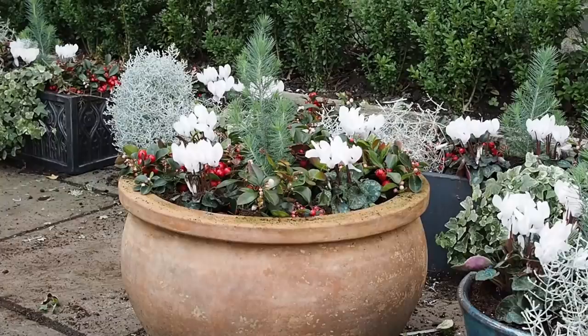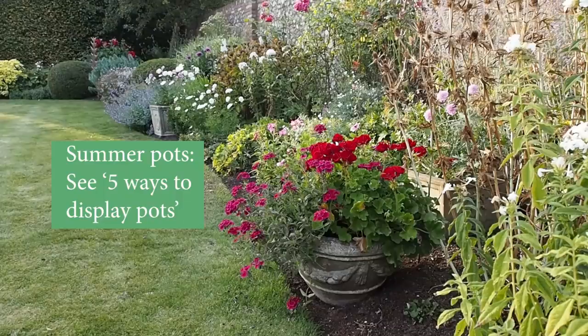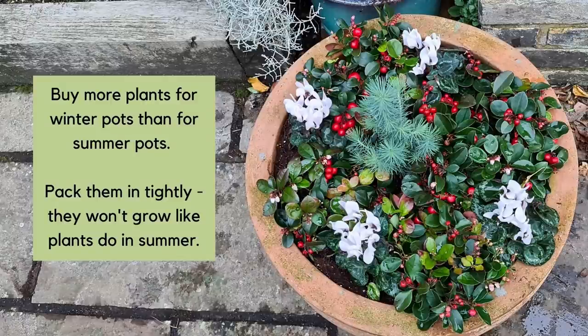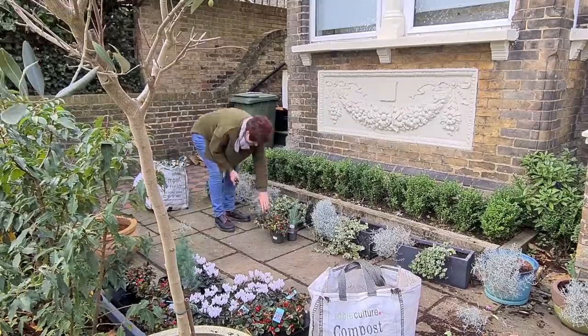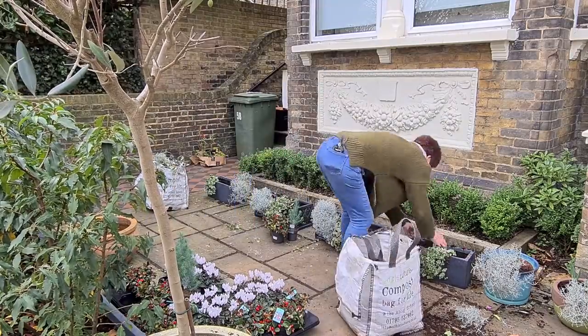For winter pots, you have to think that the plants are not going to grow much over the winter, unlike summer planting where you expect everything to grow into this mad wonderful exuberance. So you must buy extra plants and pack them pretty full. You don't need to feed them much, but maybe refresh a bit of the compost. The way you plant them is the way they're going to look — they won't put on much growth, so be prepared to buy more.